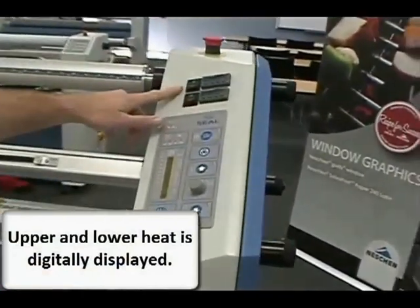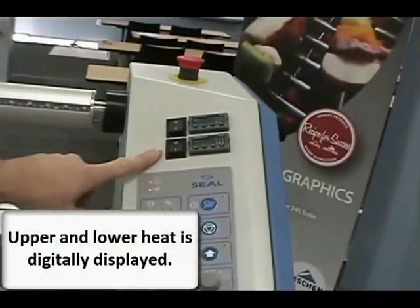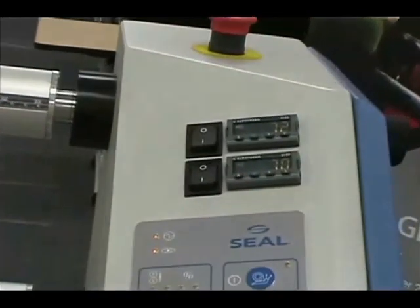Upper and lower roller heaters are displayed digitally, making heat settings accurate.